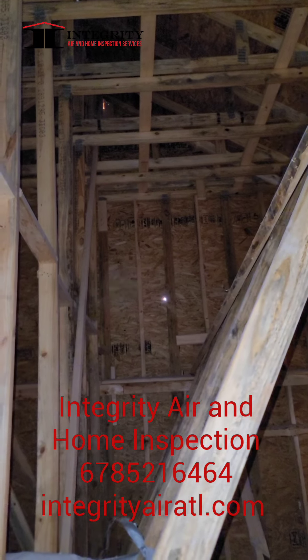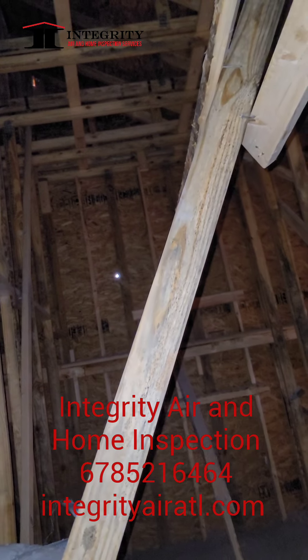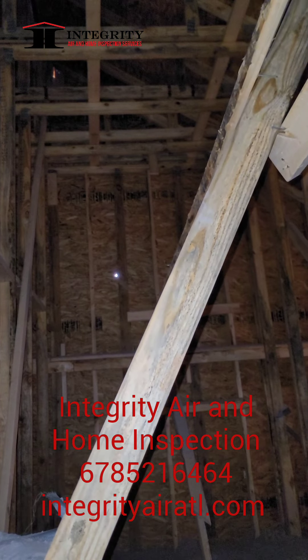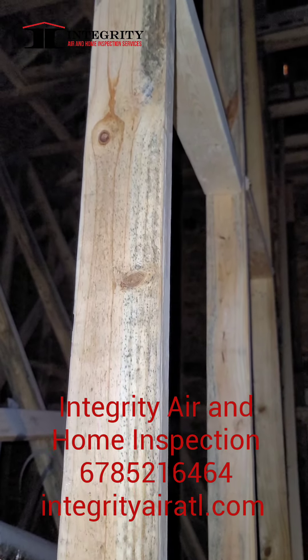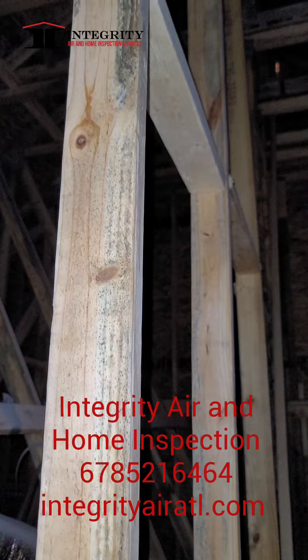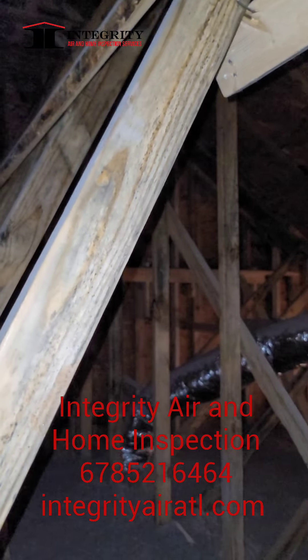Just getting up in the attic and I'm checking the roof truss system out. One thing that I noticed is that it had a little bit of black specks on the wood, which is considered fungi, mold, growth — but it's definitely a little bit of growth.